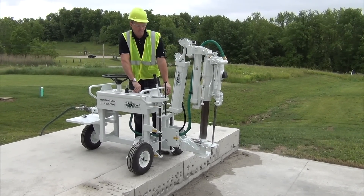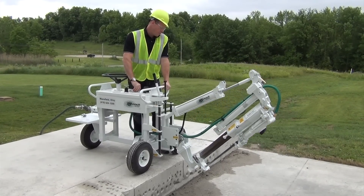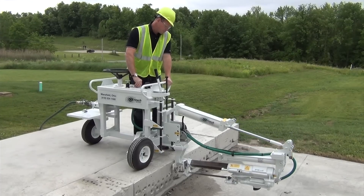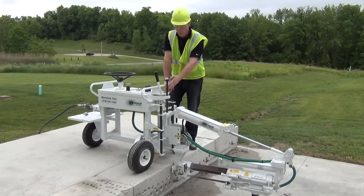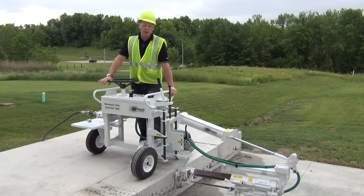Let's make sure that no one's around. We'll lower the boom. There you go — it's drawn it tight, and the drill is square to the slab. Our drill is in position ready to drill.